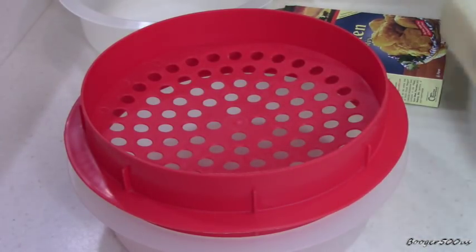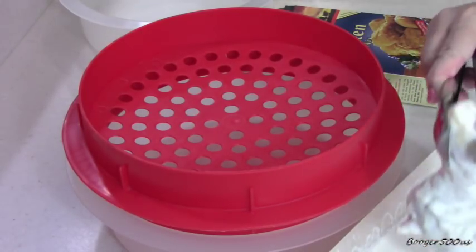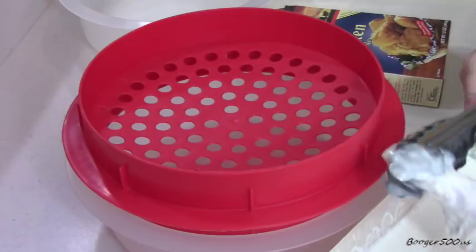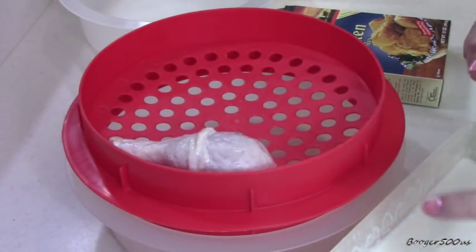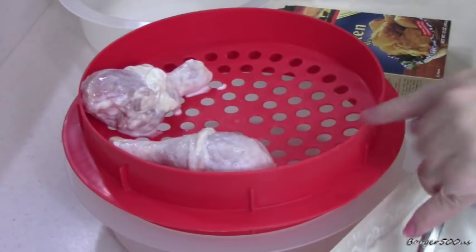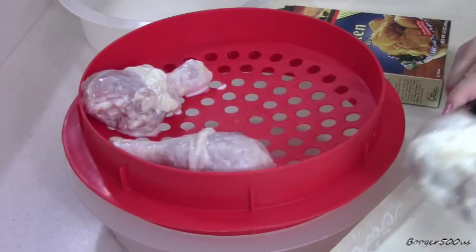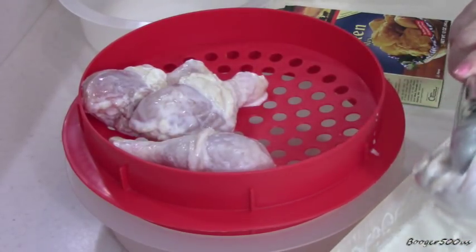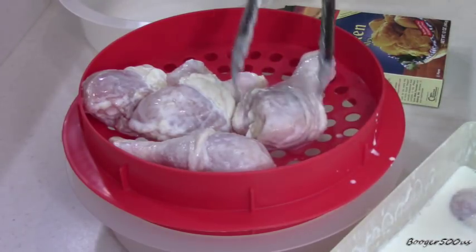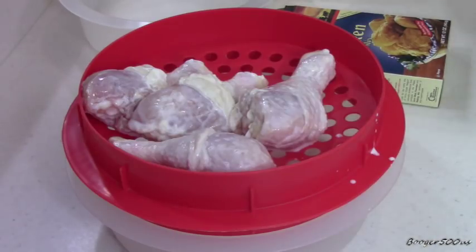One thing I did is I've got chicken legs, or drumsticks. I had them soaking in buttermilk for a couple hours. This is my Batter Pro — I have a link in the description where you can get something similar because they don't sell this one anymore. This is what I use to mix all my stuff. I don't think I'm going to do them all at once; it's going to be really heavy to shake, so let me do one batch at a time.